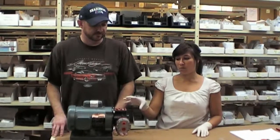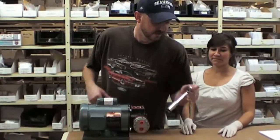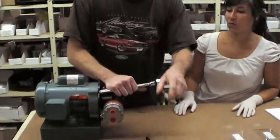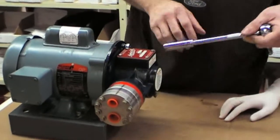To start, we'll need to remove the motor from the pump. We remove the motor from the pump by removing the bolts that are located on the face of the motor.